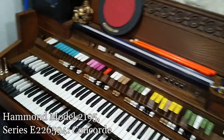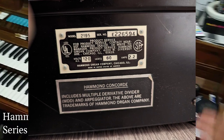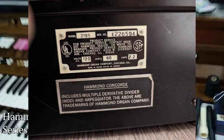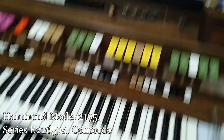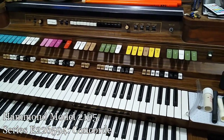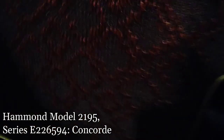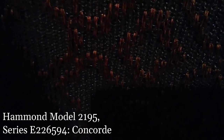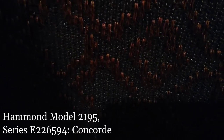I'll put the model number and all that in the description. I've been playing it for a while. You can tell, depending on whether or not I've got the Leslie engaged, how much I've been playing it — there's more or less scratching and popping. You get a lot of that kind of stuff.